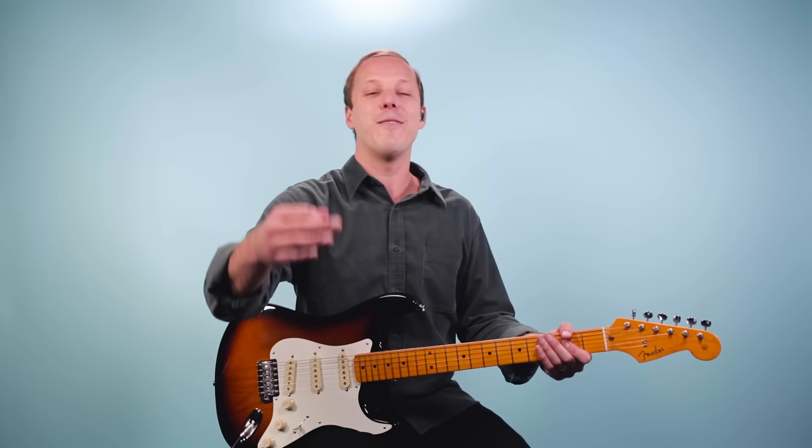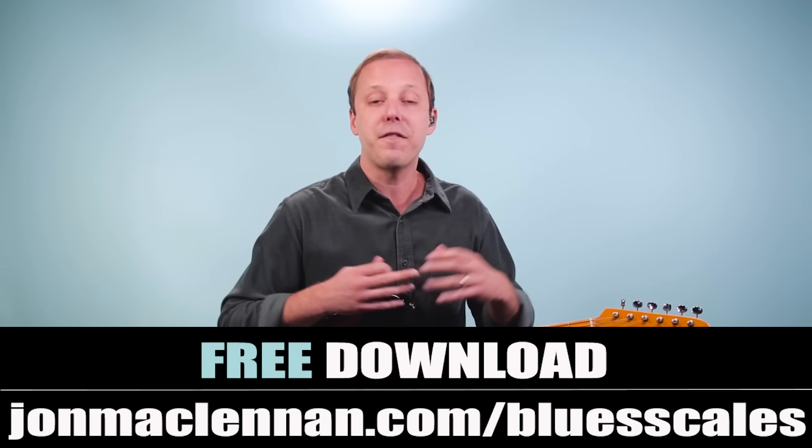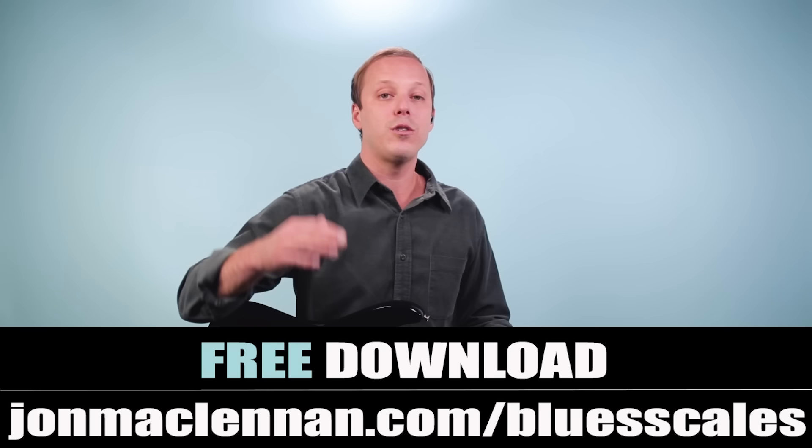Before we go any further, if you like this style of blues and rock guitar playing and you want to play riffs off chords and solo just like what we're doing in this song, then grab my free blues scale PDF guide. You can get this completely for free at the first link down below, or just go to johnmcclennan.com/bluescales, and grab that as my gift to you.